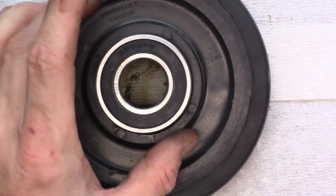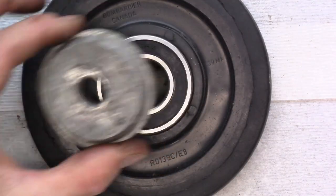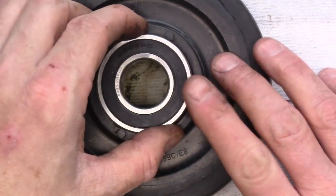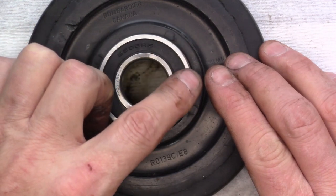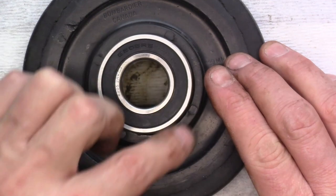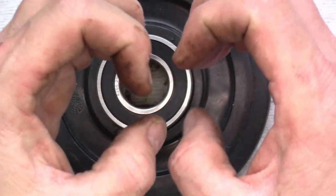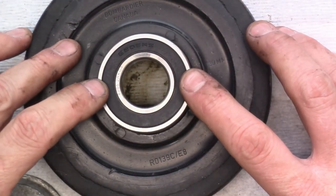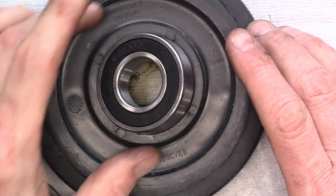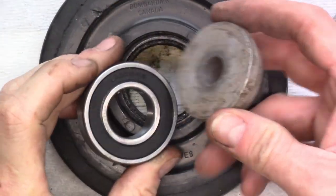We could use the seal driver again to install the new bearing. When pushing these bearings in — whether tapping or using a press — you want to push on the outer race surface, not the inner one and definitely not the seal. If you push on the inner race you're moving the two races against each other with the ball in between and it can cause serious damage. Try to find a socket that matches that outer diameter. I'm going to see if I have a seal driver that fits perfectly — and I found it.